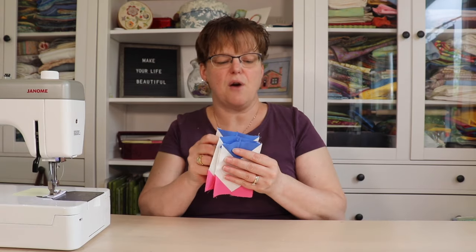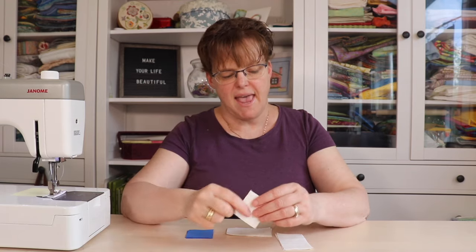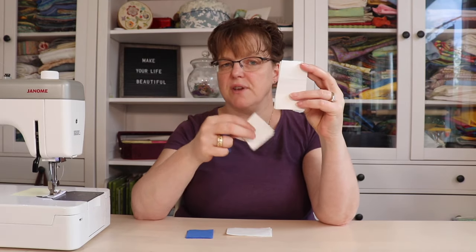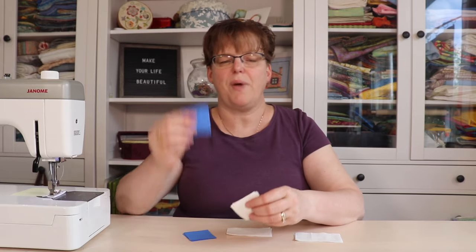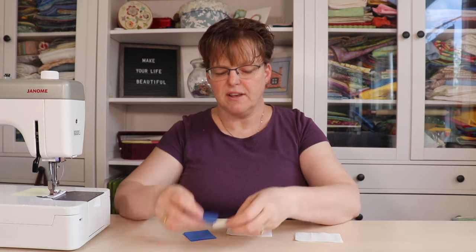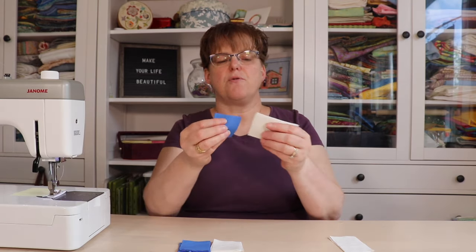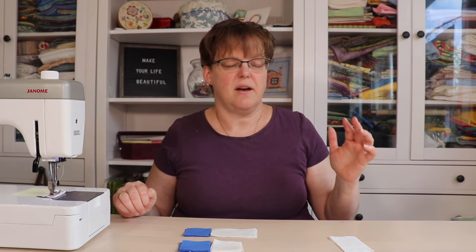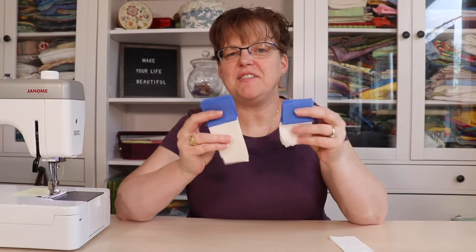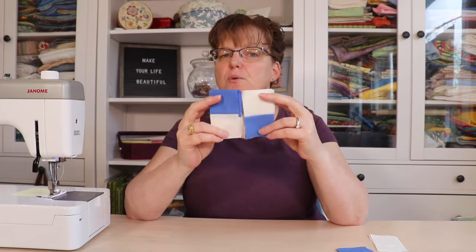So we'll have four of these. Now we're ready to begin making the corner units. For the corner pieces, we're going to use our color two or accent color squares, our background squares, and background 2-inch by 3½-inch pieces. You should have 12 of these little squares. Eight of them you're going to join to the eight background squares, and then four of them you're going to join to four of the rectangles. Just using a quarter-inch seam, you can chain piece all of these and then press them to the dark side. Then with the square units, we're going to join these the opposite way to make four four-patches.